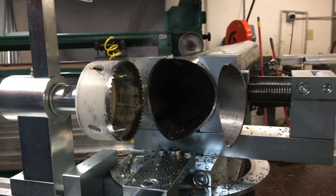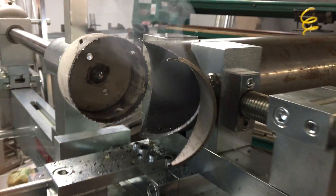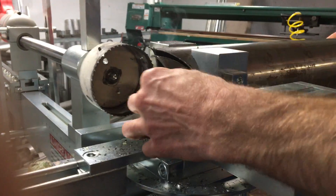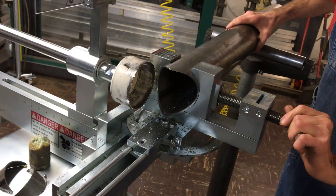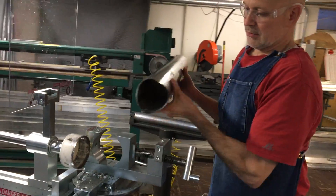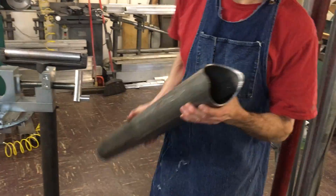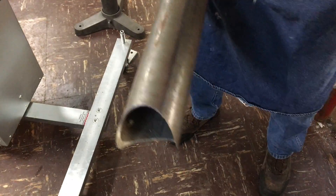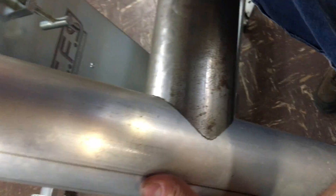Raise the guard. And there you go — a four-inch cope on a steel tube. Pretty quick.